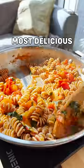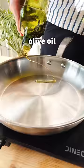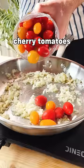This is the easiest and most delicious pasta dish you'll ever make in your life, I promise. All you need is olive oil, some onions, some garlic, and a bunch of lovely cherry tomatoes.